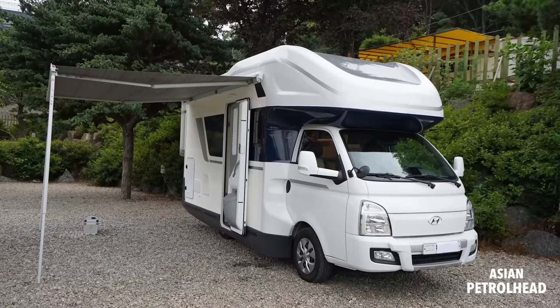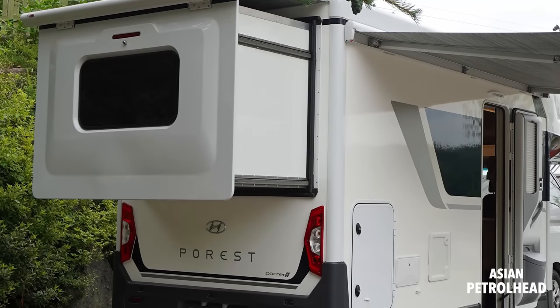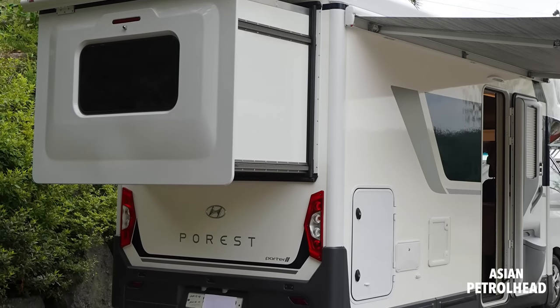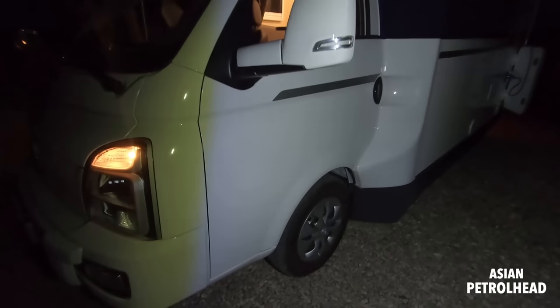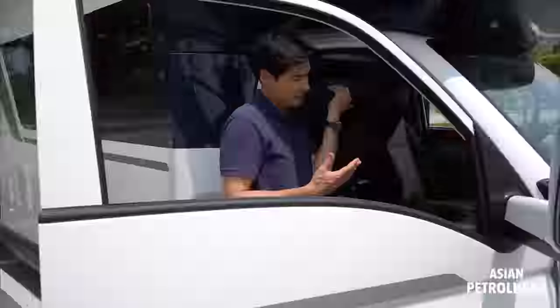Like I told you, this is the first camping car from Hyundai. The name is Porrest. Why is it called Porrest? Well, because this is actually based on the Hyundai Porter. You know, the Hyundai Porter is actually the working horse from Hyundai.